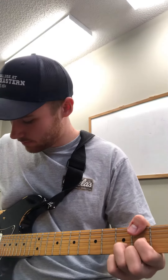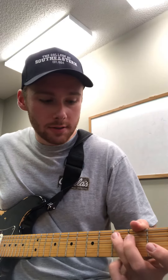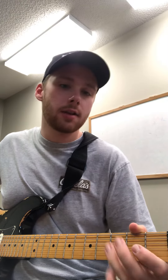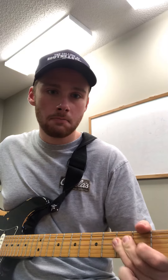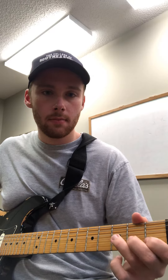I'm gonna break this down into basically four different licks. We have this — that's the first one. Then number two is this. So one is this, two is this, three is this, and four is this.